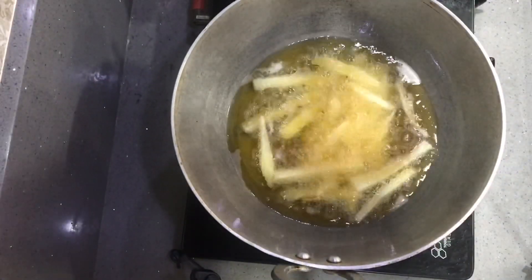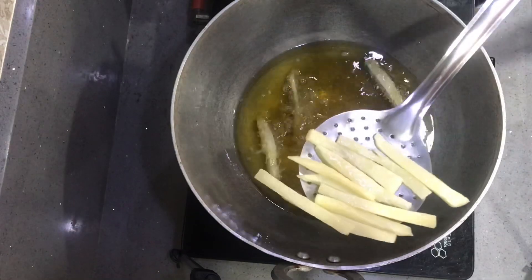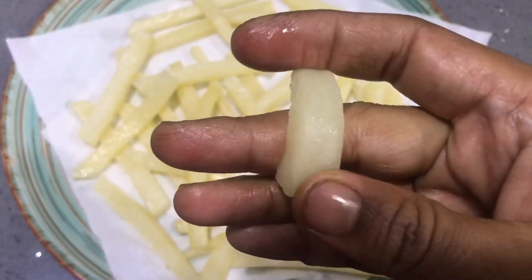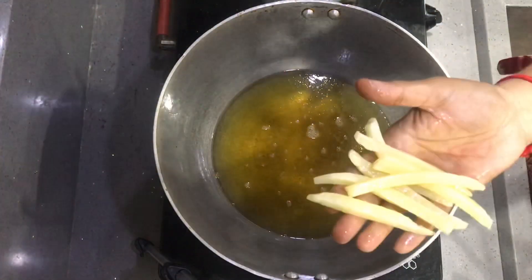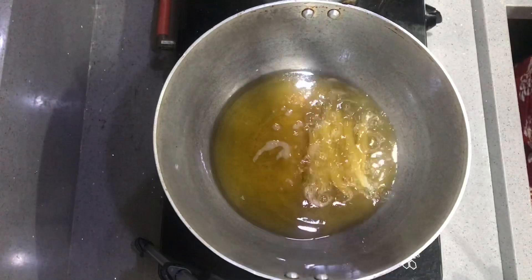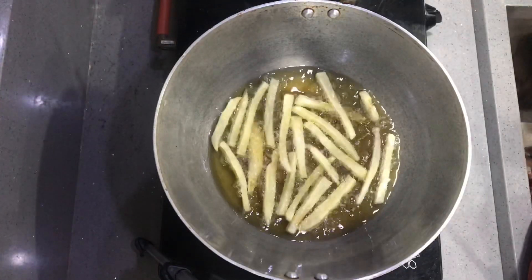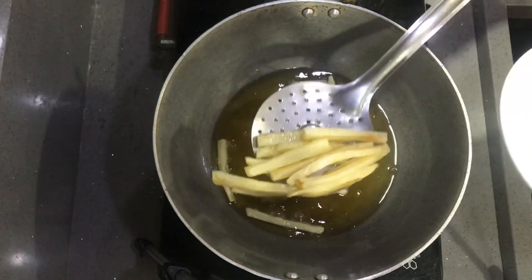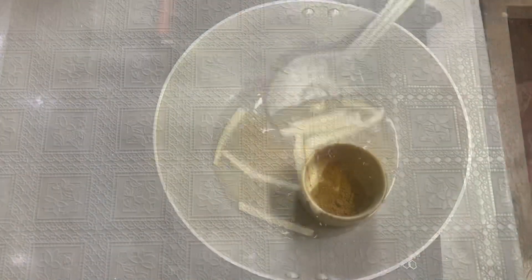We will fry the potatoes to 80% doneness in the first fry. This is the first stage of frying.